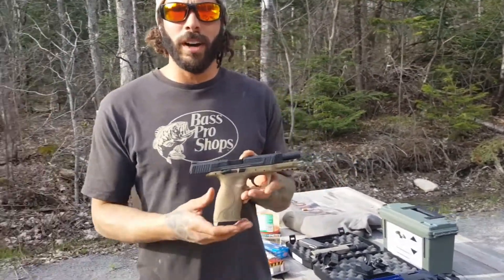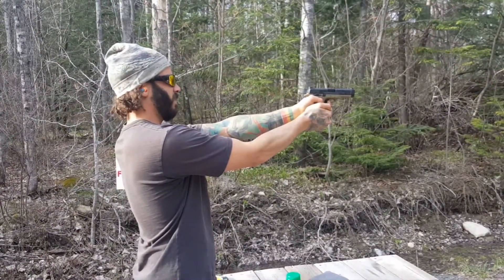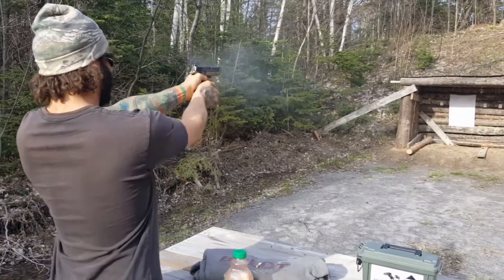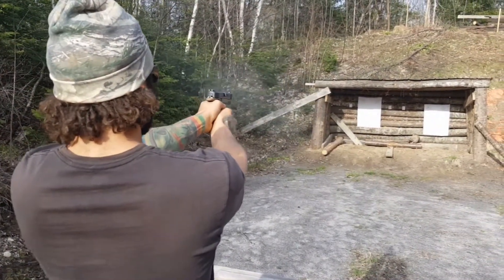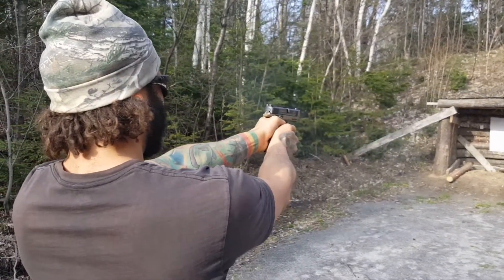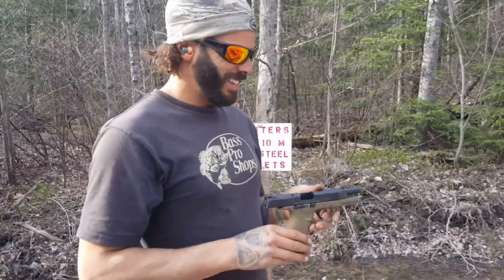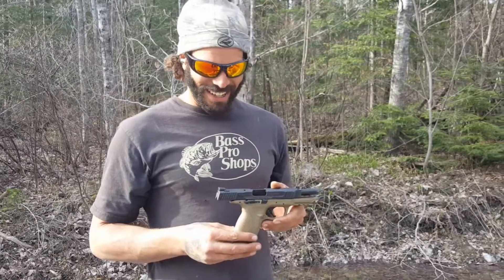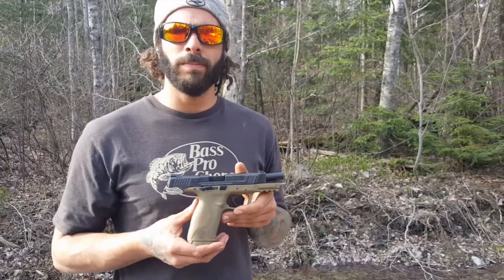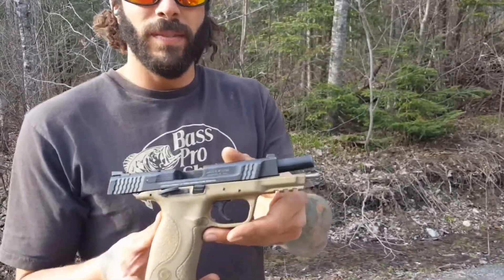Alright, we're stepping up to the .45 — the Smith & Wesson M&P 45. That was freaking incredible. Not as intimidating as I thought it would be — number one. Number two, when it's not loaded, this trigger feels like someone dropped it at the beach — very grainy. But with ammunition in it and you're pulling the trigger to shoot, it's actually a pretty nice feeling. The M&P 45.